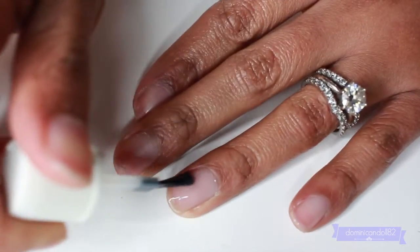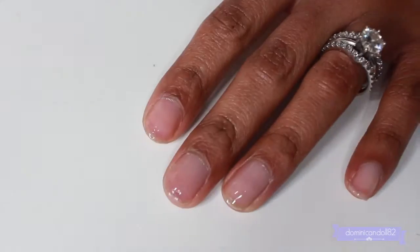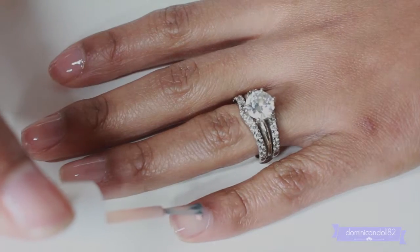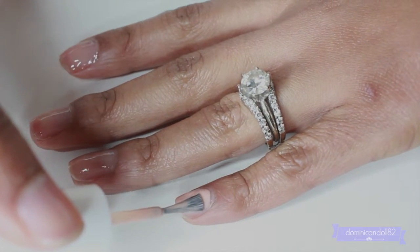The first step is to coat all of your nails with your base coat to make sure that they are strong and to protect them from staining.